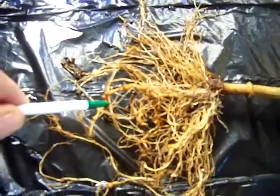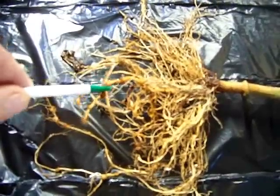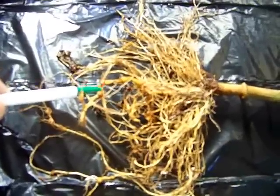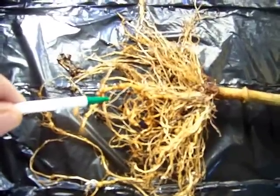Take a look at those roots. If you have this then you will absolutely need to get nematode resistant varieties. Alright, thanks.